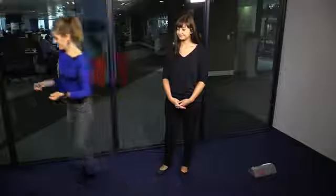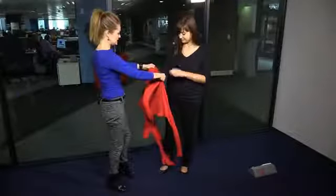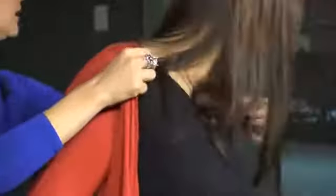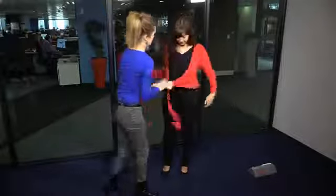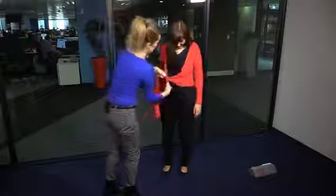I'll give you an example. Here she's wearing all black — notice how her outfit changes by adding just a pop of color. It changes her complexion, lifts it up, and makes it look fabulous.